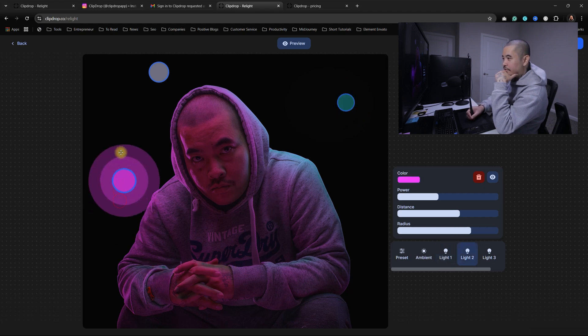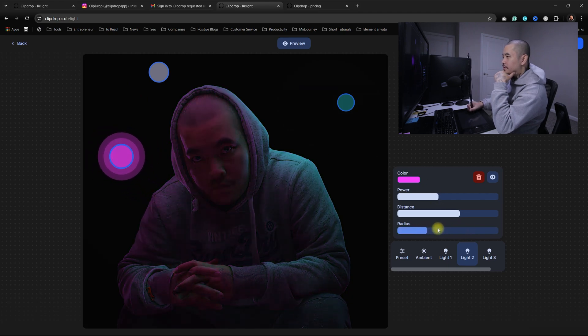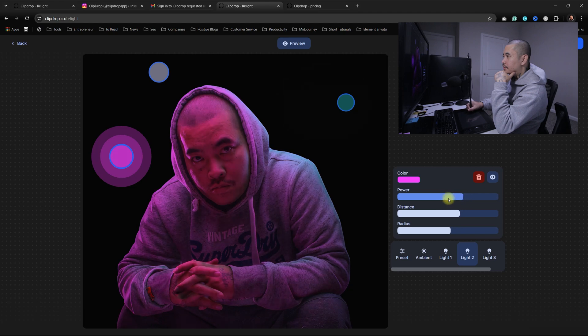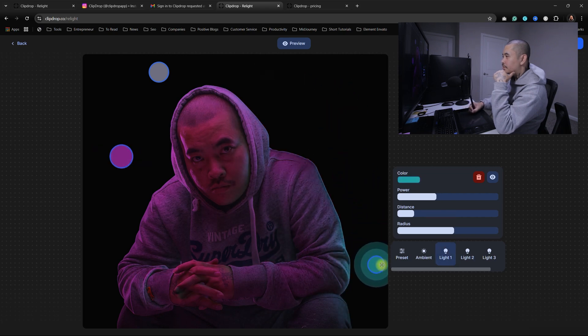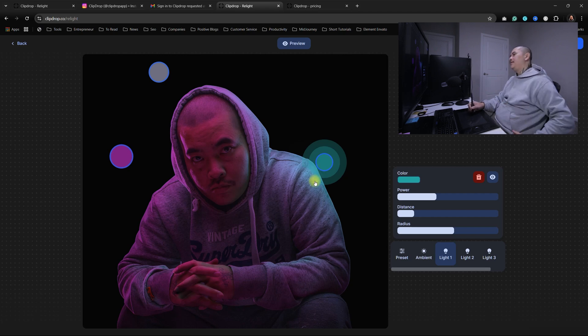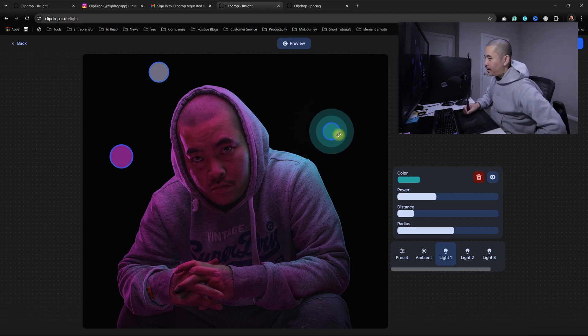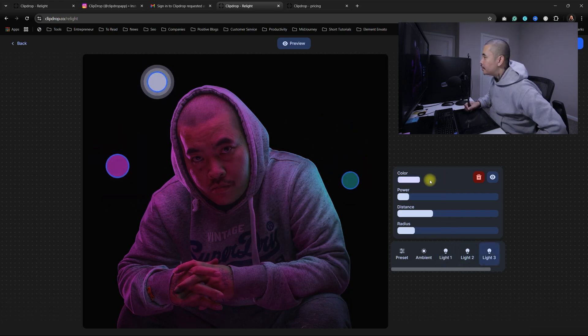I don't know what's that on the hand — is it coming from this one? Radius. I feel like I could do this in Photoshop. I mean, it's not bad, but it's not blowing me away. I feel like I could just do this in Photoshop.